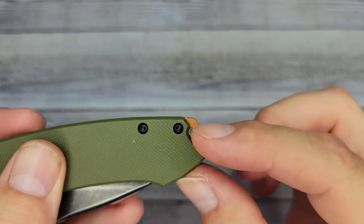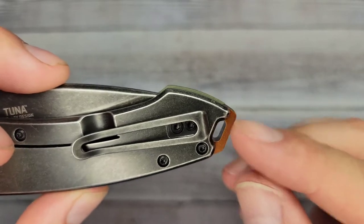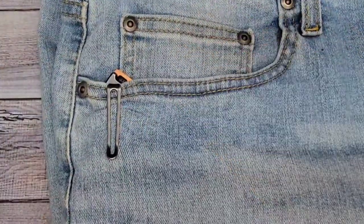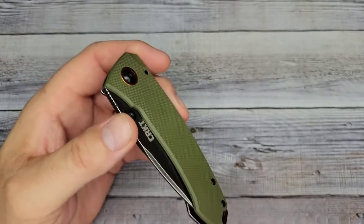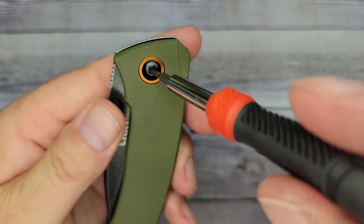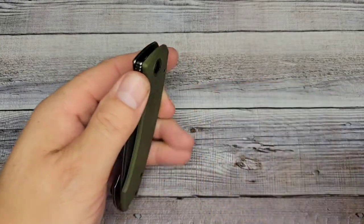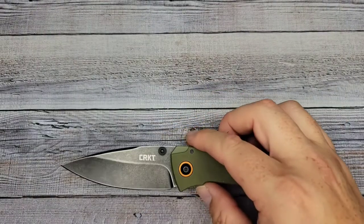You have a lanyard hole right here at the end. The pocket clip is a pretty deep carry but you're going to have a little bit of real estate sticking out of your pocket — I'll put a picture up for you to see what that looks like. As far as hardware, this is going to be the standard T8 and T6, which seems like every knife has these days. Yep, T8 and T6.